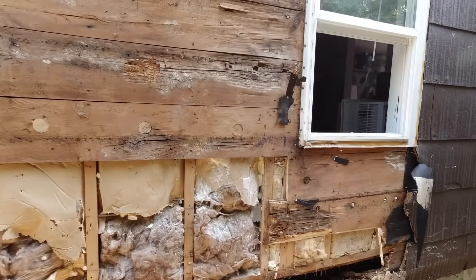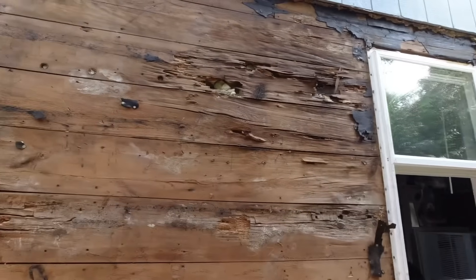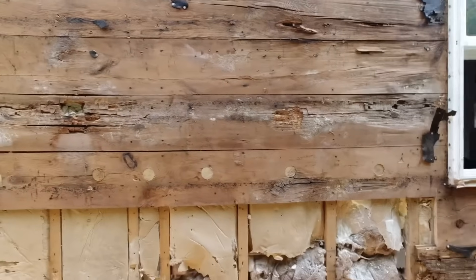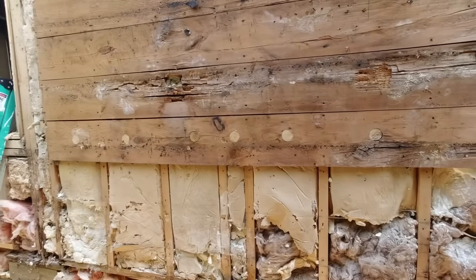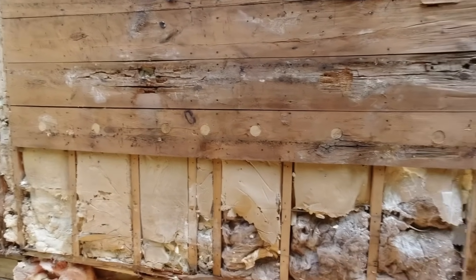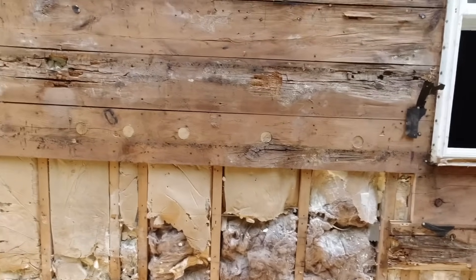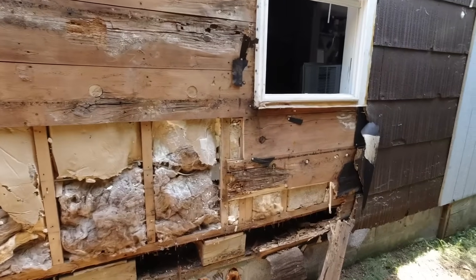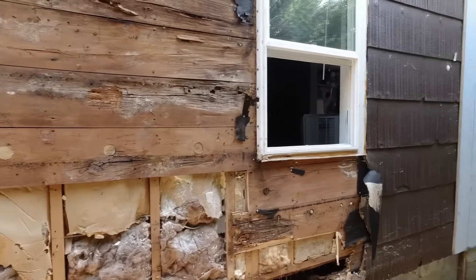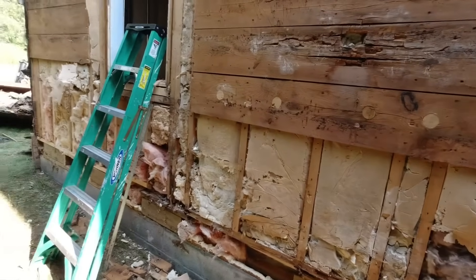I've got some plans for this evening, so we're going to throw a tarp over this and I'll be back tomorrow afternoon to start planking this all in, putting wood in here, and making this all new again — just like that other wall and corner of the house. This is as far as we're going for the day — tarp it and get out of here. The boys are ready to go.